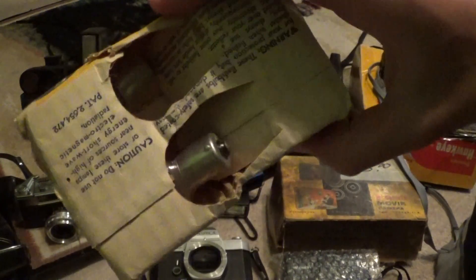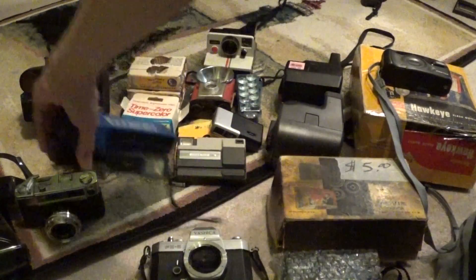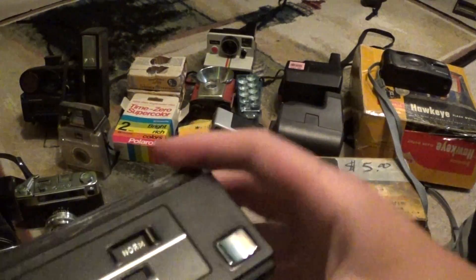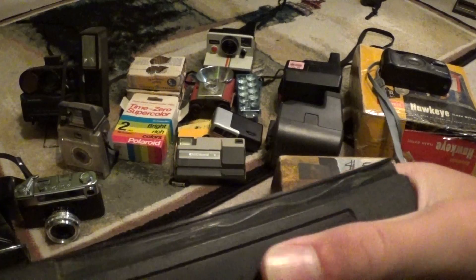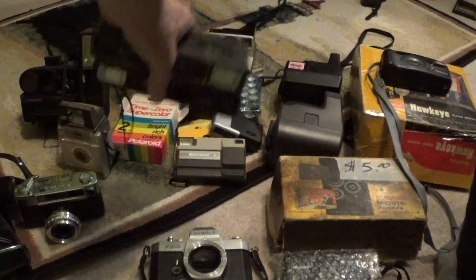Right behind there we have some number 5 flash bulbs, a 2-pack of them. Up here we have two very similar 110 cameras: a Calamar FF10 and an Imperial Telepermalite 110. The only difference between the two is that one has a telephoto and wide-angle lens that just slides out of the front. However, that one is not working — there's something wrong with the shutter and I can't get it to fire. But either way, they're still very cool.